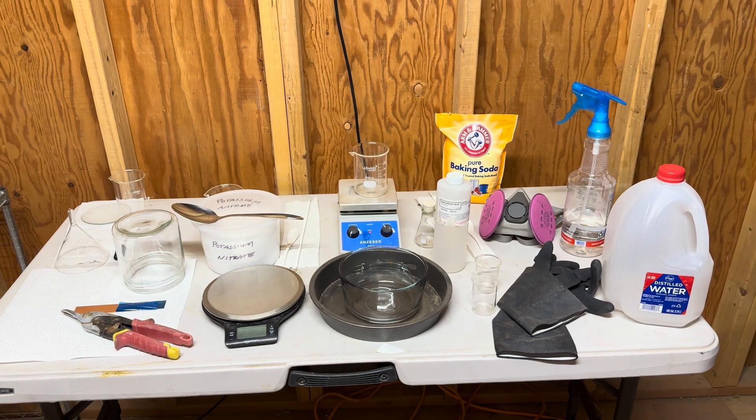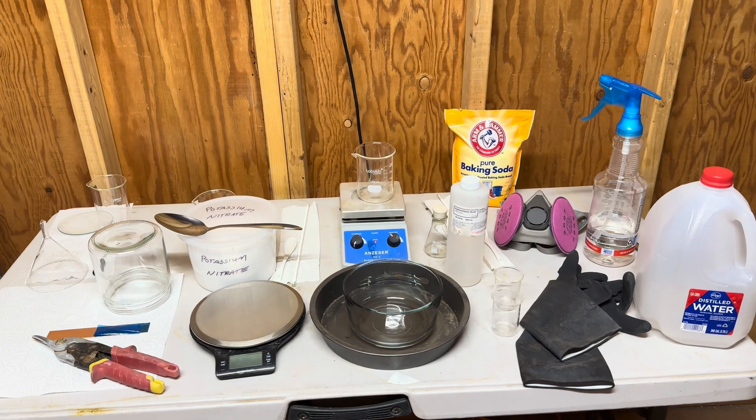Hello everyone, I'm Ernie and I'm so glad you're here with us today. Today we are going to make some poor man's nitric acid and let's get to it. Here is our setup in the background on the table.